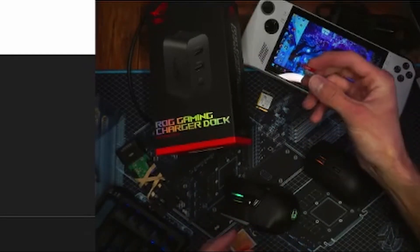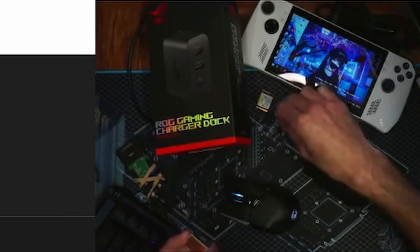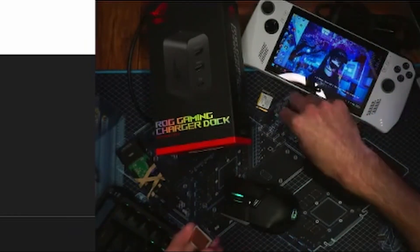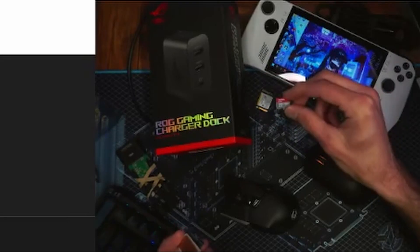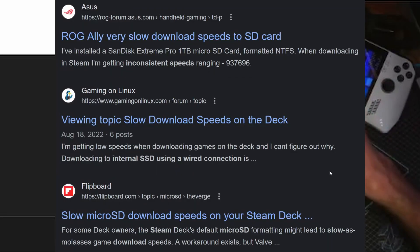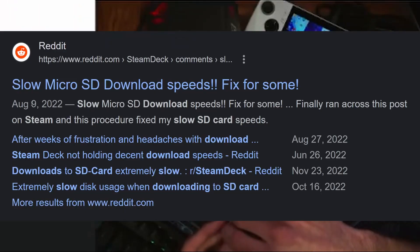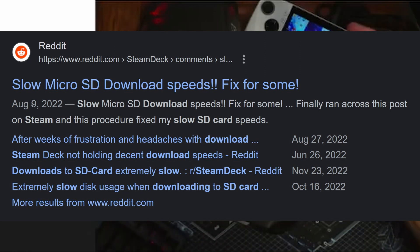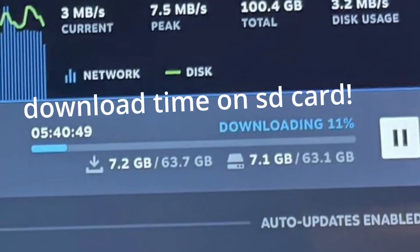I really think Asus underestimated how many people would run out of space and desire more storage without tinkering — they'd just want to go get an SD card. I think it's bad to rely on these in general because download speeds on Steam when installing games are very slow. So if you have one of these and you've downloaded a 40 or 100 gig game on Steam and you're wondering why it's so slow — they're slow on all devices. I've tested this myself with multiple different SD cards. The read and write speeds are what they are. The problem is when you're downloading a game off Steam, it's downloading and installing at the same time, so the slower your storage, the longer it's going to take.